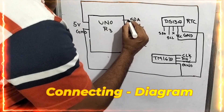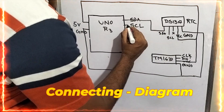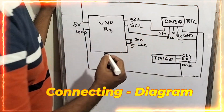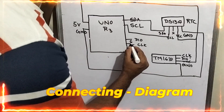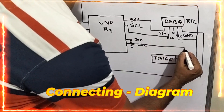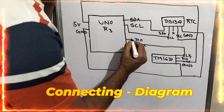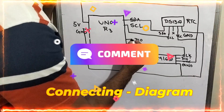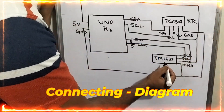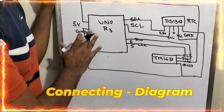Now let us take from SDA. I am handing it over to the SDA of the RTC. And now I am taking from SCL and handing it over to the SCL of the RTC. Now I am taking the clock pin from here and handing it over to the clock of the TM1637. And I am taking the digital input/output pin and handing it over to the DIO of the TM1637. This is the connecting diagram.